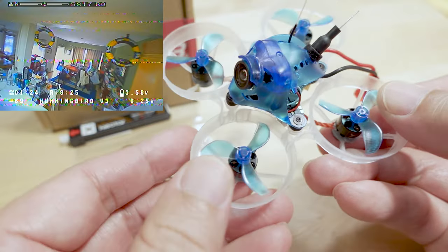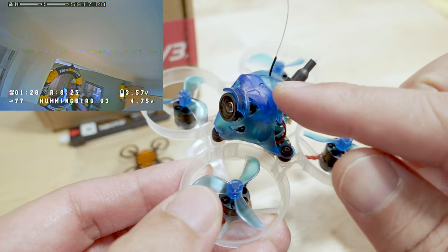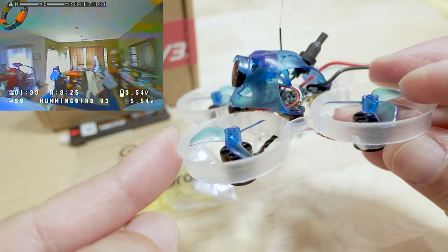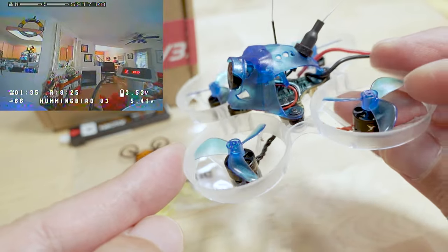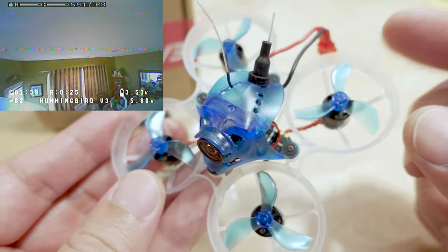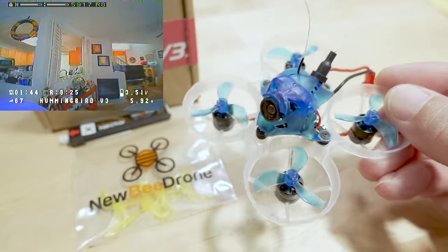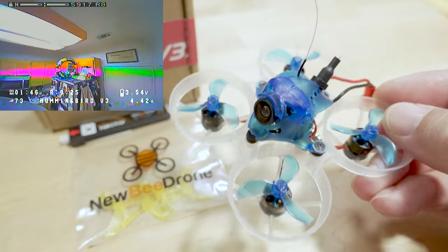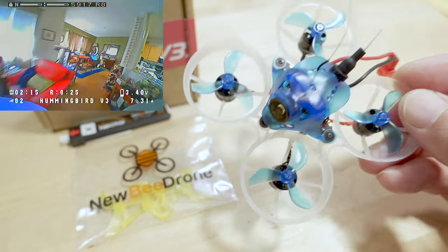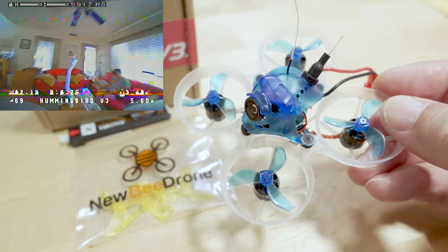Just like previous Hummingbirds, this has the Cockroach frame and Cockroach canopy, which comes with a limited lifetime warranty — if you break it, they'll send you a new one. It is a little heavier than most other 65mm whoop frames, but if you're an aggressive flyer who breaks frames a lot, Newbie Drone is the one you want.